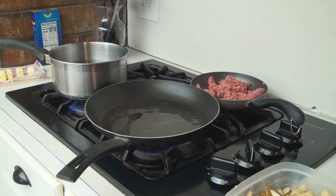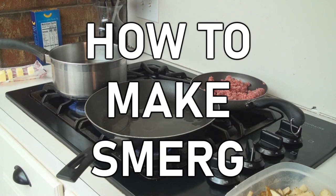Hello everybody, Brian Tulsa here. Today I am going to show you how to make smurg.